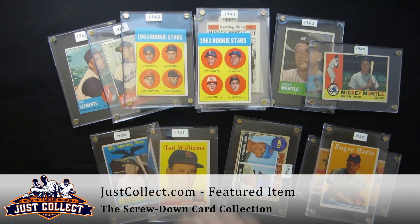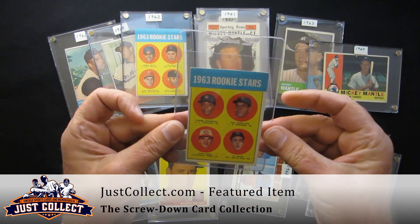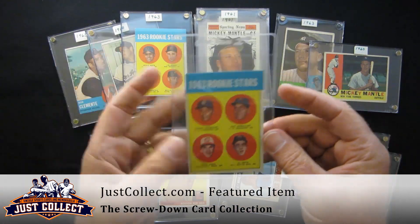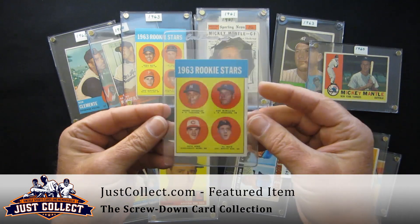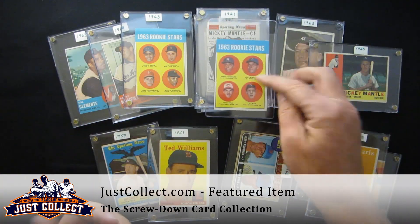The safest thing for these cards, believe it or not, is a Card Saver 1. As flimsy as it looks, if you get 10 or 12 of these back to back it becomes very sturdy. They fit easily in boxes, and third-party grading companies actually prefer the cards to be submitted in these CS1s. If you want to put them in a penny sleeve and risk damaging it, be my guest.